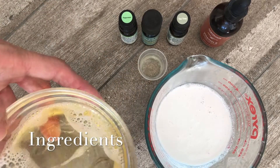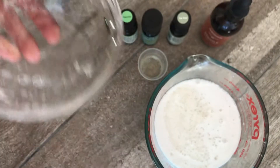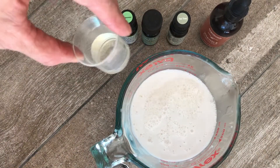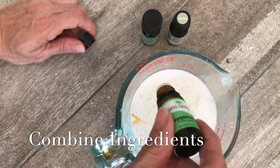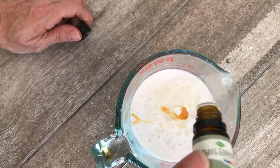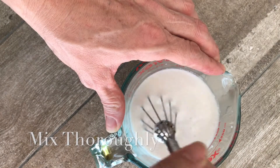Today we are making a rosemary mint shampoo using a third of a cup of castile soap, one cup of coconut milk, quarter teaspoon of almond oil, quarter teaspoon of vitamin E, 20 drops of rosemary oil, 20 drops of mint essential oil, and optional five drops of tea tree oil.